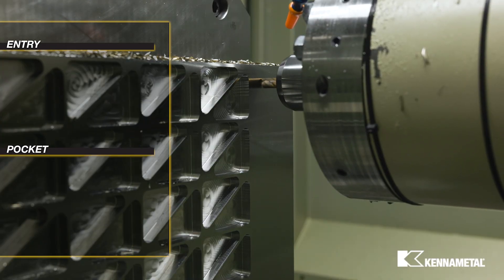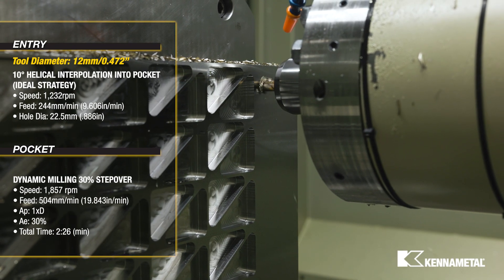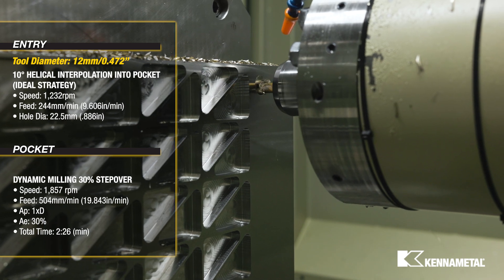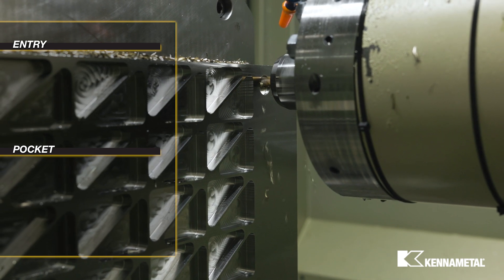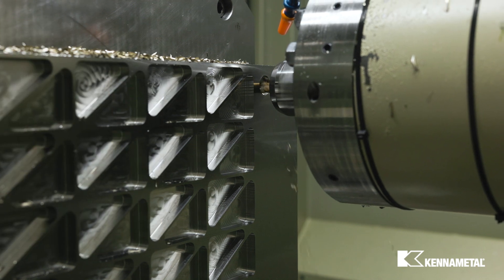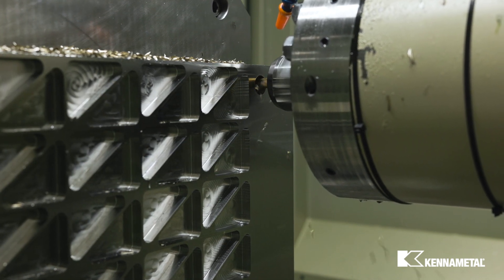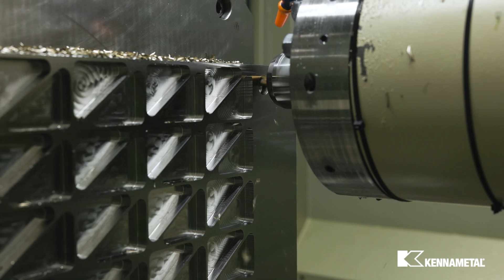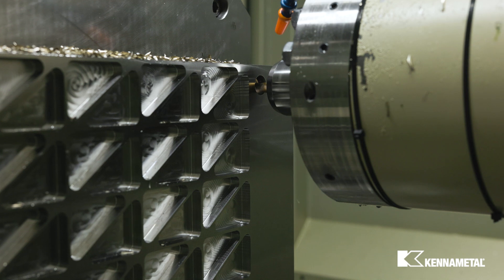For the third and final series of pockets, we will helical interpolate into the pocket and then dynamic mill at a 30% step over to open up the pocket. Helical interpolation is the ideal entry strategy as it is the best method for chip control and also provides the best balance of time and tool life, giving you the best process stability out of the three entry options demonstrated here today.